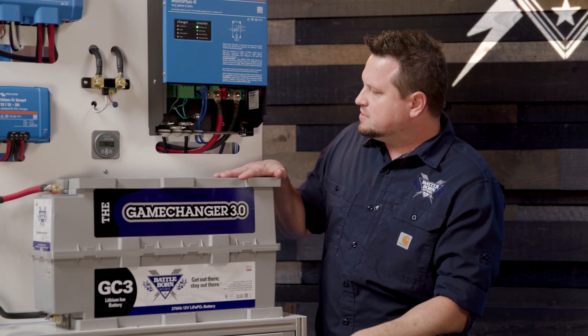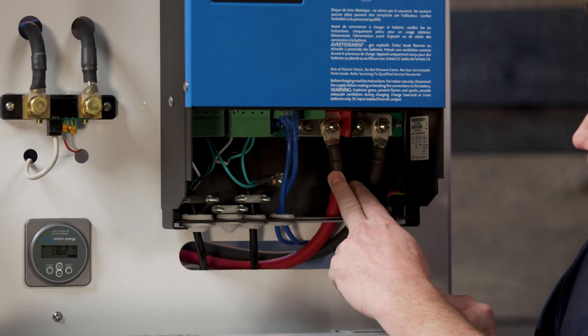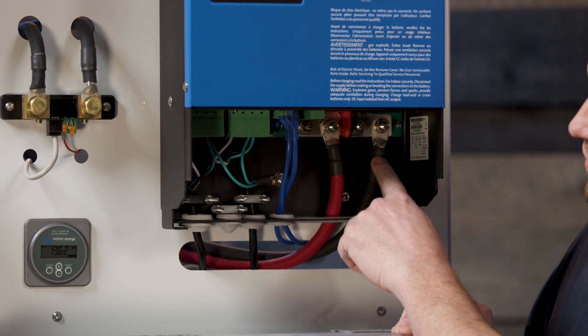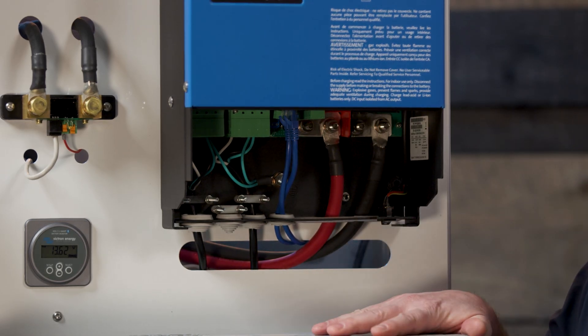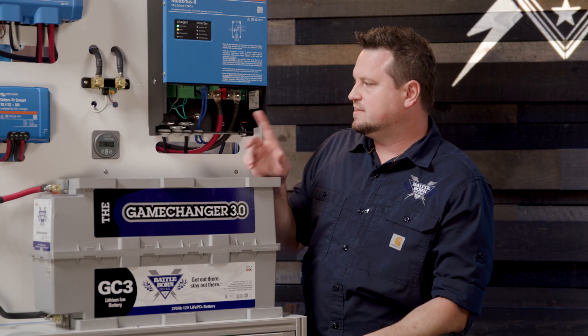The battery is connected to the MultiPlus inverter via these cables right here. We've got a positive on the left side and a negative on the right side, and this is going to take all the power from the batteries into the unit. That's the DC side.